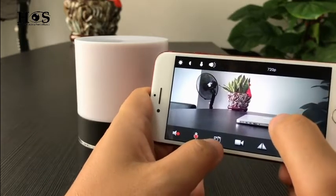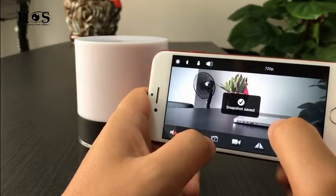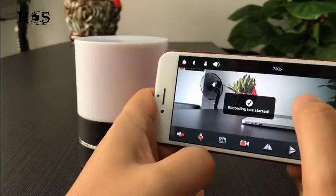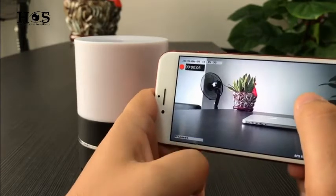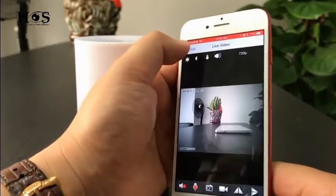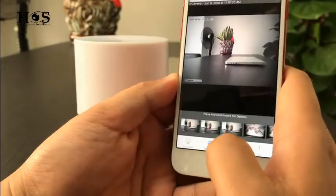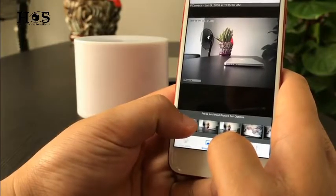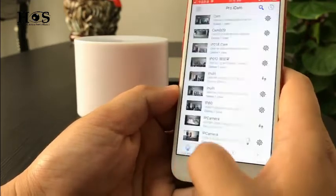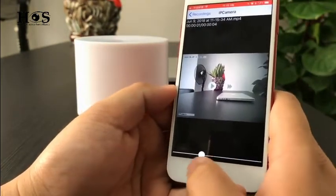We can also take photos — let's do it: one photo, two photos, three photos. Press the record button and it will record the live video. Press stop, then go to the first page of the app. At the bottom you will see the snapshots of the pictures we just took, and in the recordings section you can check the live video recorded — it's playing.